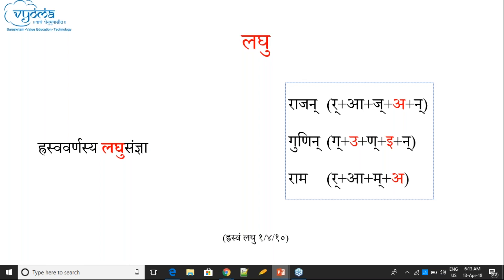For example, in 'Rajan': the Akara following Ja is Hrasva. Therefore that Akara has Lagu Samjana — it can be called Lagu, it can be called Hrasva. In 'Rajan', the Akara following Ga, and the Ikara following Na — both of them have Lagu Samjana, both can be called Lagu, because they are Hrasva. In 'Rama', the Akara following Ma has Lagu Samjana.